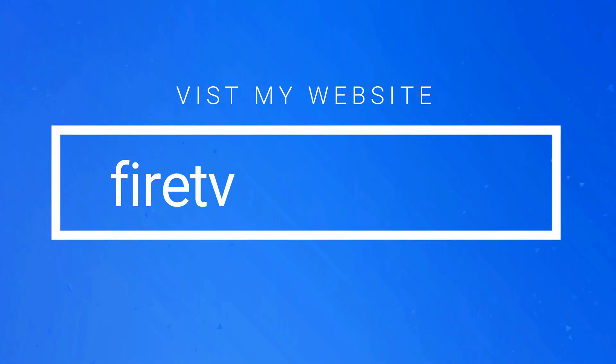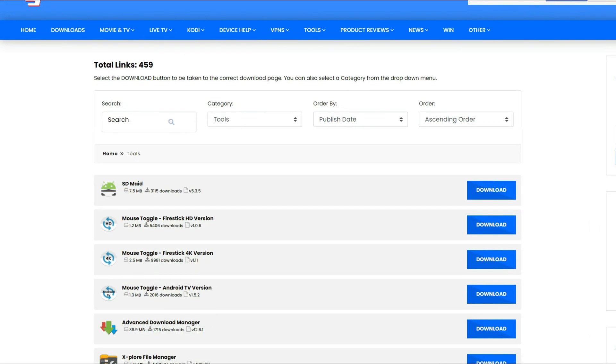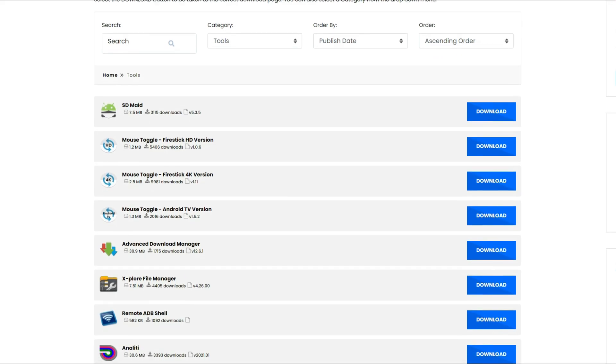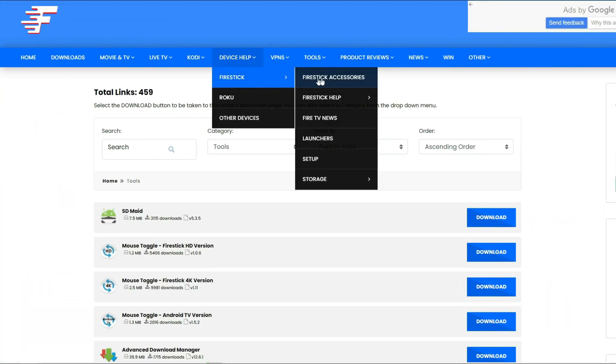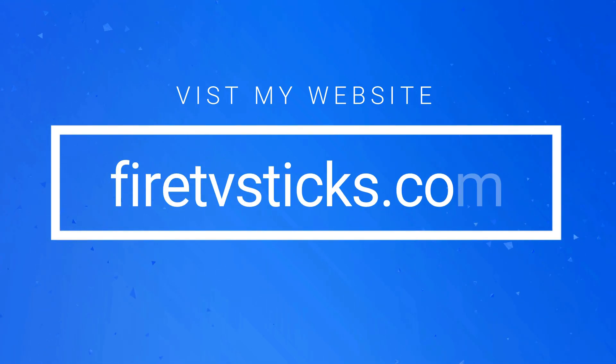Did you know that I also have a very useful website where you can find even more Fire Stick information, help and tutorials? You can find a huge app library that is simple to use, and you can download almost any app from my website right onto your Fire Stick using the Downloader app. You'll also find video tutorials, help and advice on other streaming matters. Make sure you check out FireTVSticks.com and bookmark it so you can always go back and check for the latest news.